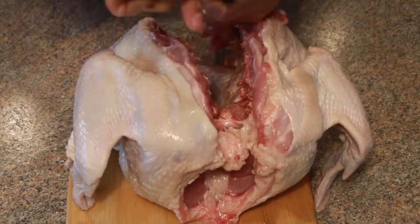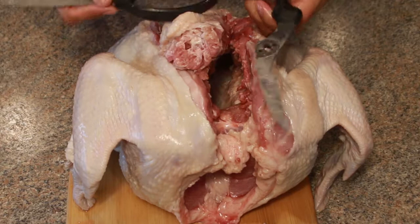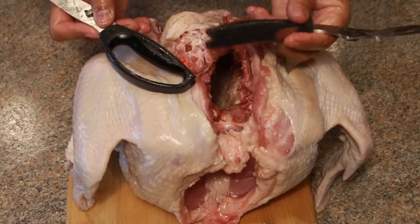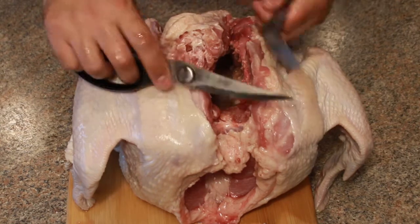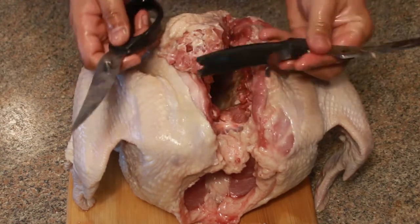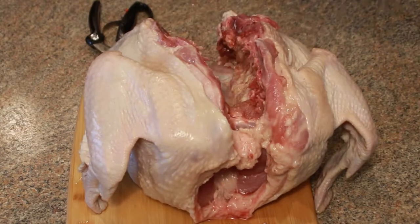Son of a... I really need two handles where you can get your thumbs in, because this one doesn't have one, and it's really pissing me off. So Oxo Good Grips — put a thumb hook over here, I need one.